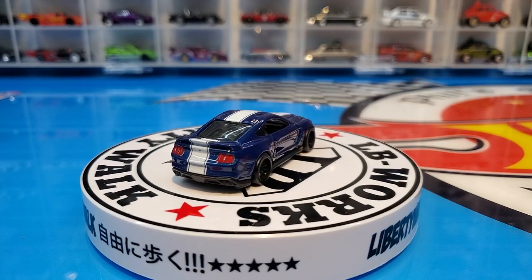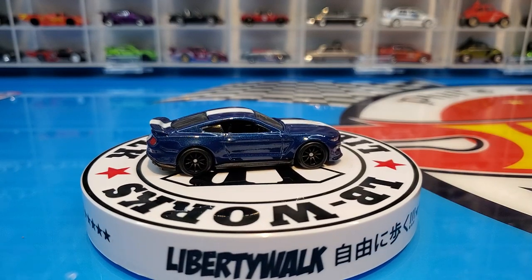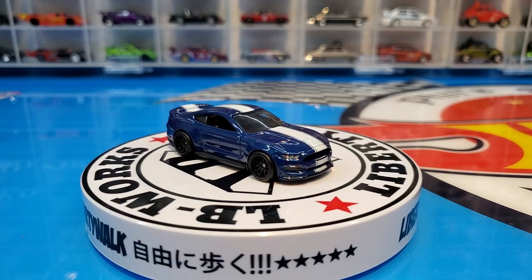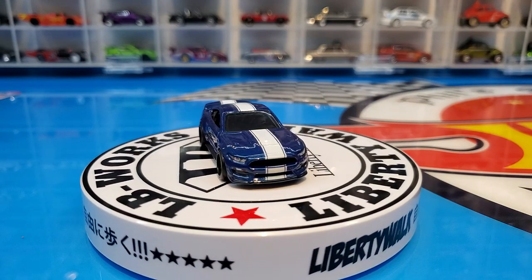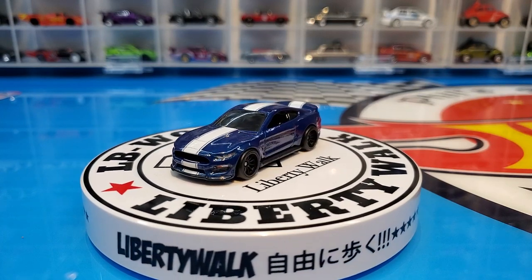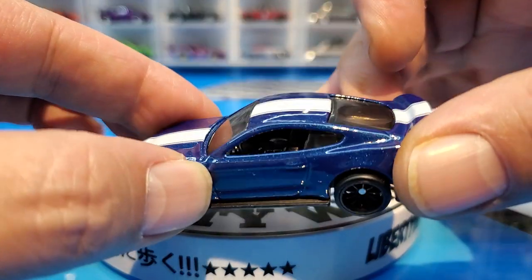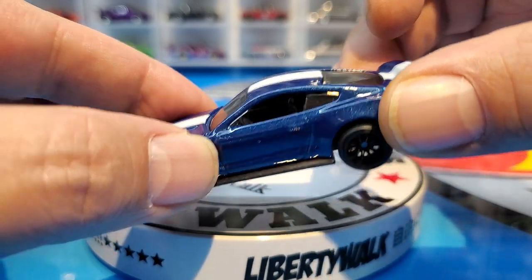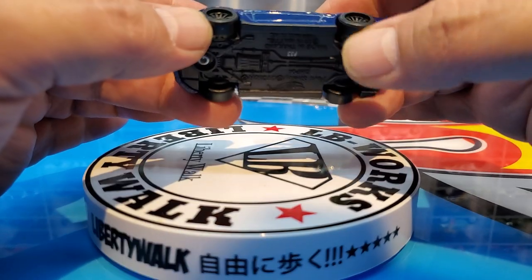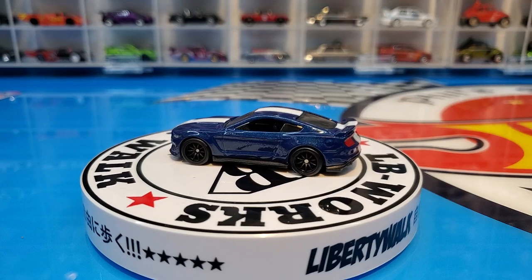The front stripe looks a little offset, not 100% centered, but the decals are beautifully done overall. The interior is really nicely done — you can see the shifter pretty well. Metal base, beautiful black metal base. The rubber tires just make the car look awesome, and that paint is just spectacular.